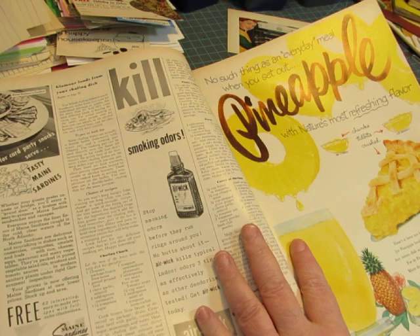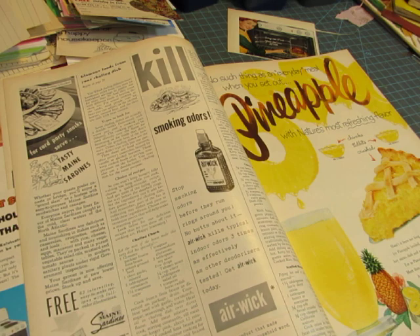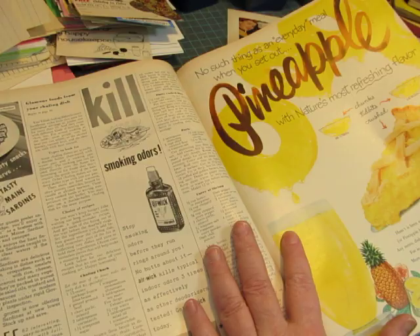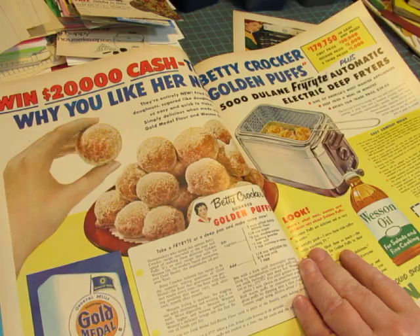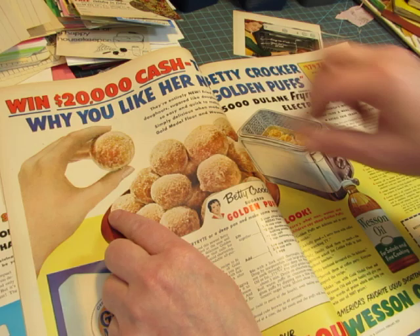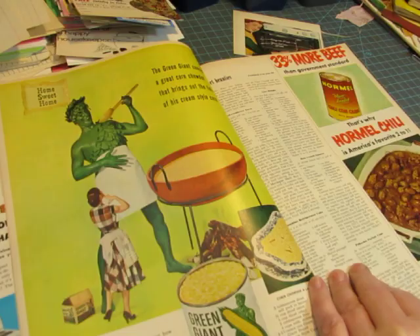'No such thing as an everyday meal' — you could use that for something. Wesson oil, flour packages — cut those out. This fryer. This hand — you could cut out the donut and put something else in her hand if you found something the right size. The Jolly Green Giant — he's cute.